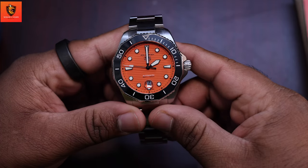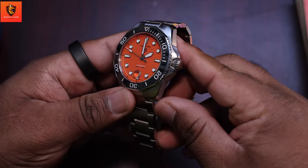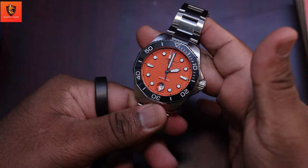First impressions matter and the Tag Heuer Aquaracer 300 doesn't disappoint. Its robust and purposeful design is a testament to its dive watch heritage. Crafted with precision, this timepiece is as stylish as it is reliable.